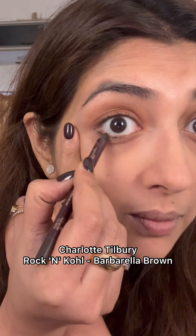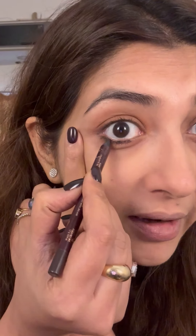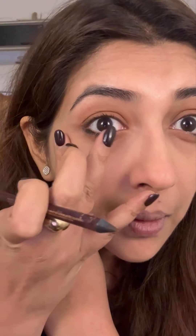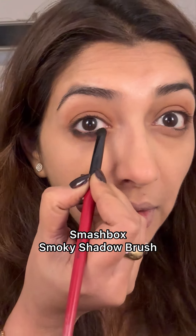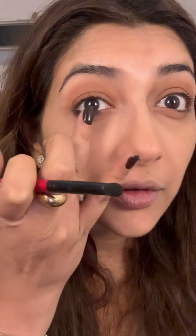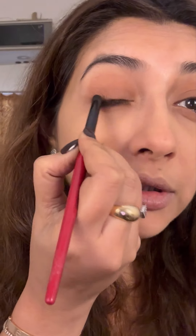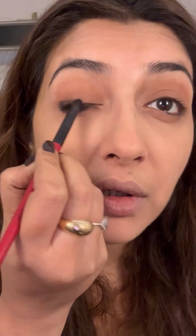Take a brown coal — this is the Charlotte Tilbury, use one of your own choice, it doesn't matter — just something mild and line the lower outer lash line. This is the Smashbox smoky eye brush, but use any smudge brush of your choice. Whatever's left on the brush, just put a little bit on top, then blend it.